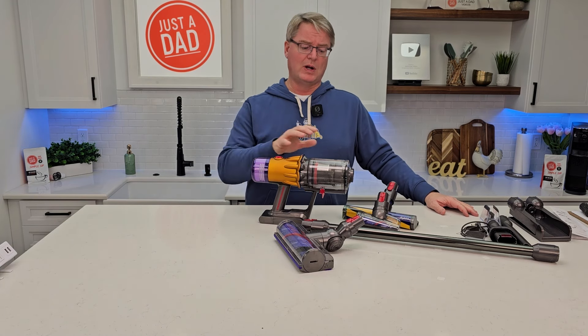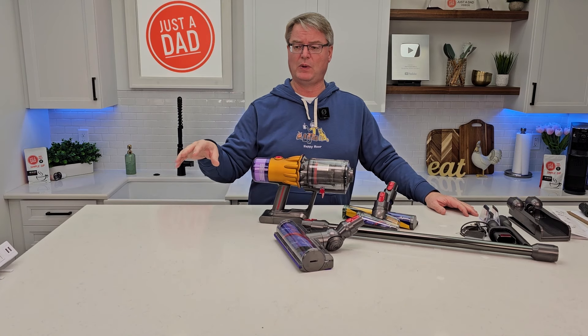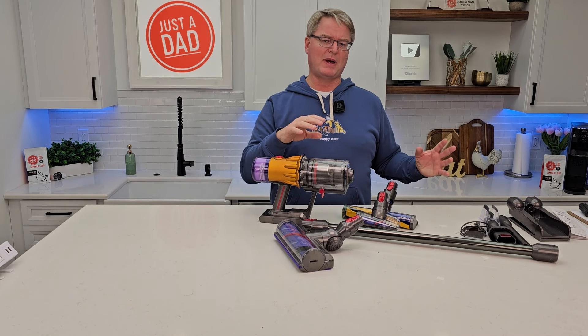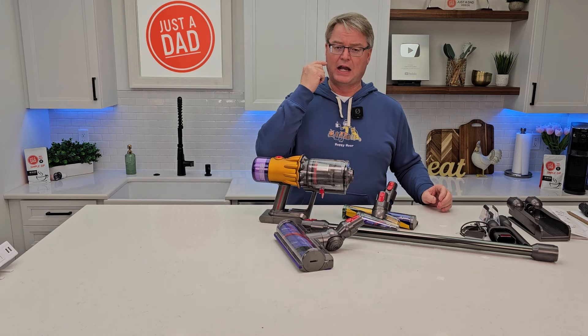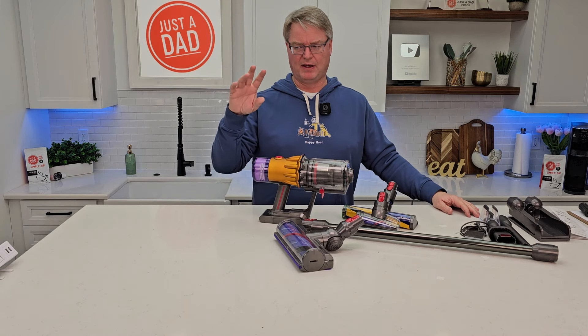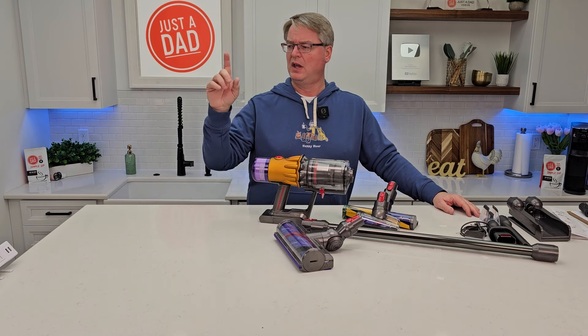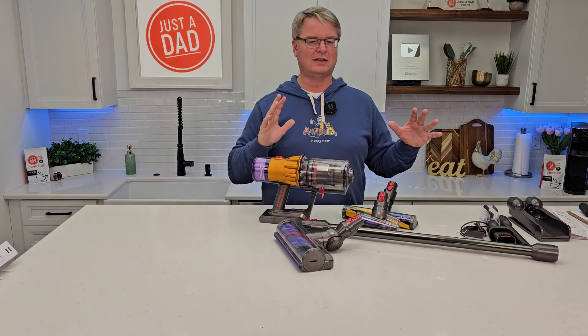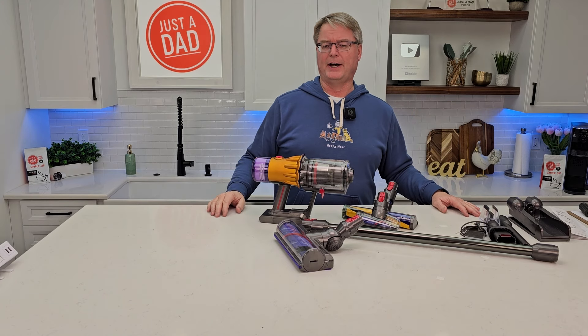I'll be doing comparisons with this. I want to compare my Hoover, my Shark, and the next closest one — see what we like and don't like about them. I really appreciate everybody's support. Check me out on Instagram — look for my logo justadad. When I'm done with these products I do free giveaways. I may not give this one away for a while — I want to compare it and I'm probably going to buy two or three more Dysons.